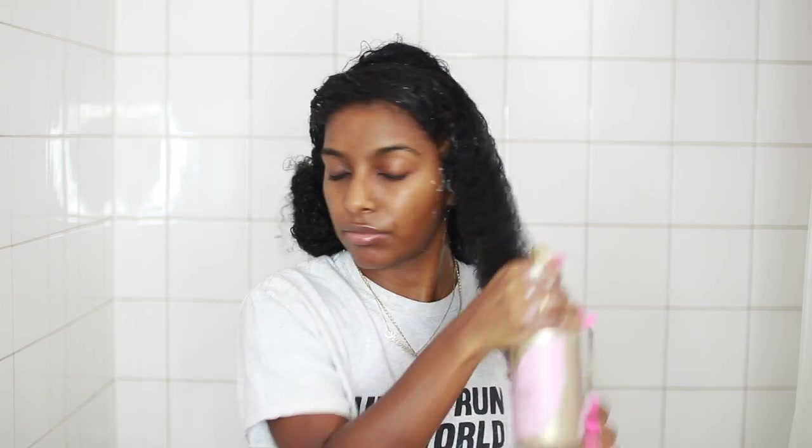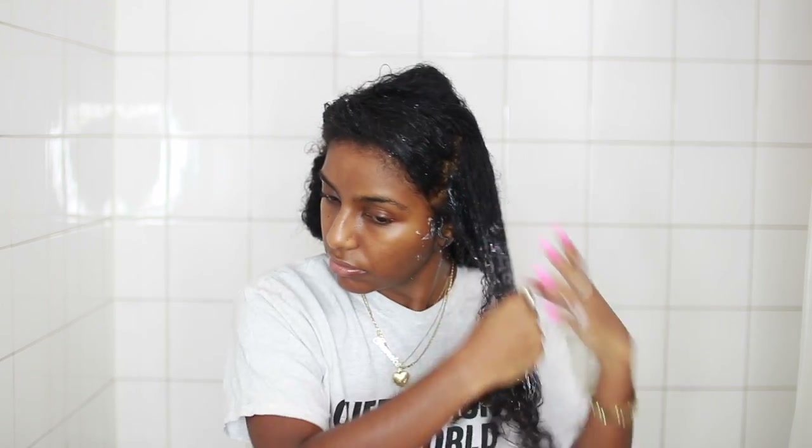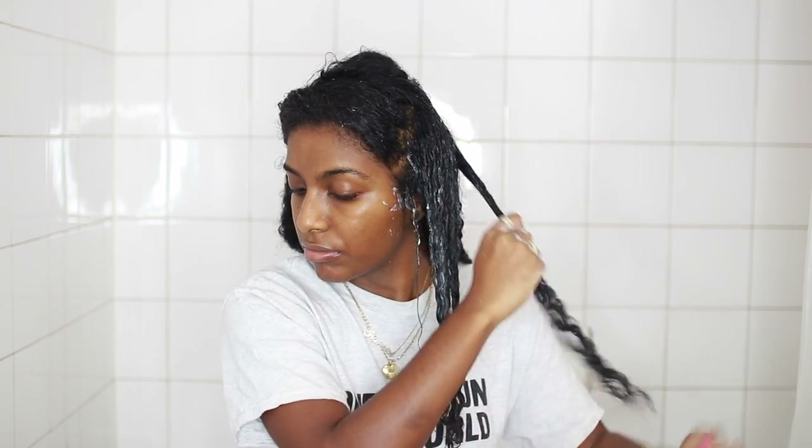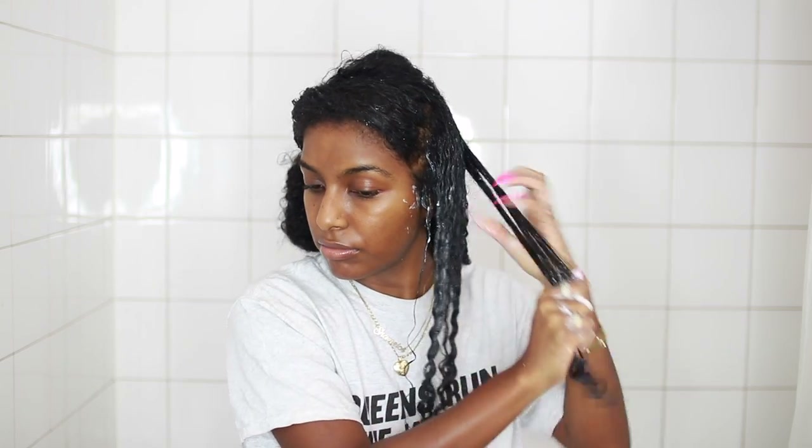I'm pretty much going to do the same thing to the next section — apply some of the Cocoa Water, detangle, apply some of the Curl Essence Leave-In Conditioner and rake that through my hair, then go in with the curl jelly as my styler to set my curls. For further definition, I like to break up each section into smaller sections and rake my hands through that as well — it kind of forms the curl together and I get some really great results when I do this. The front part is always easier than the back because it's the looser part of my hair.